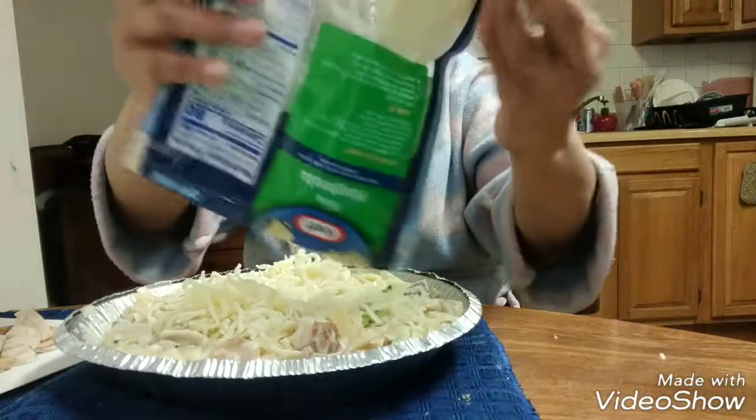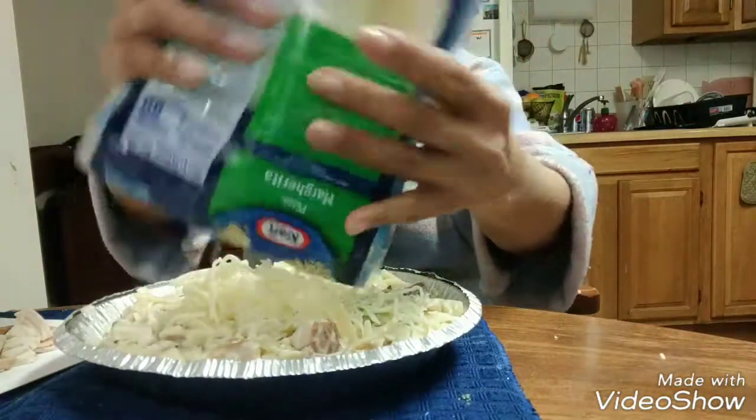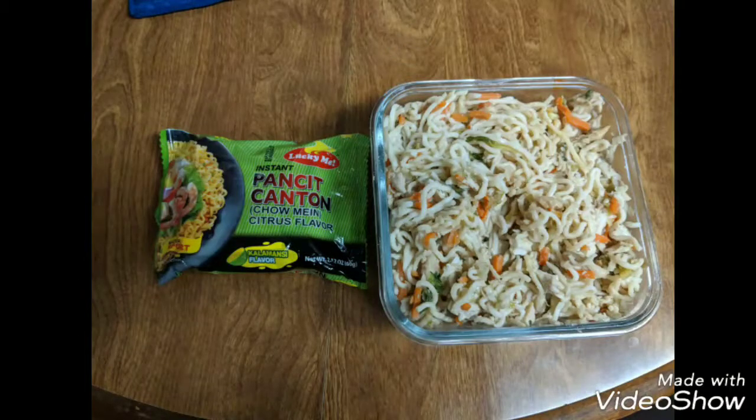Aside from this, you can also use the chicken for pancit canton and chicken salad.